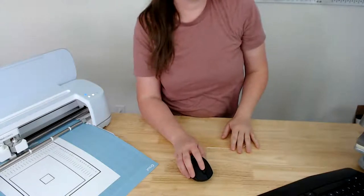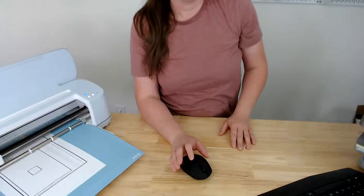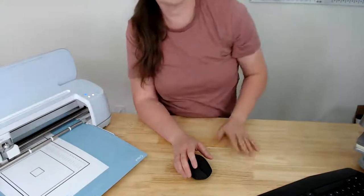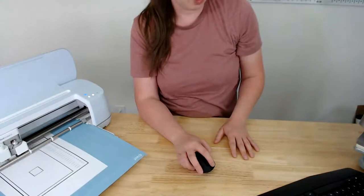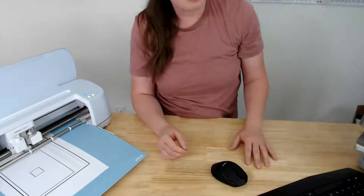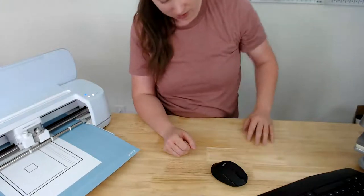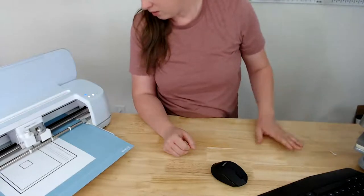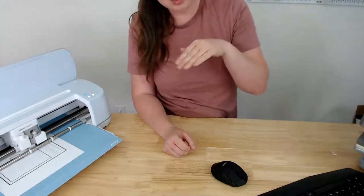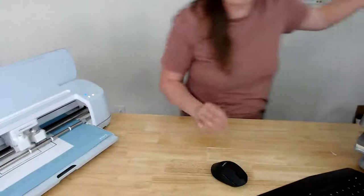It asks: does the cut line touch the printed line all the way around? Ours does not, so I click No. Now it's going to cut individual lines along the top and ask which one is closest to center. Thankfully calibration only takes about five minutes at most — it's just frustrating when you have to do it.